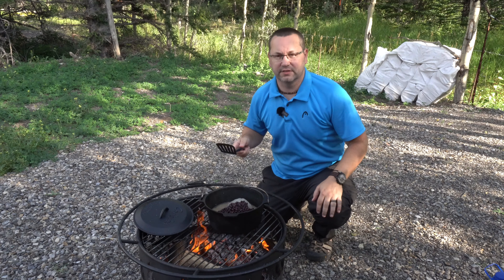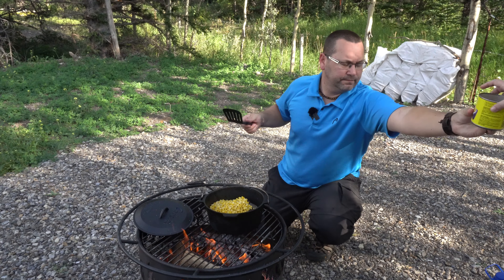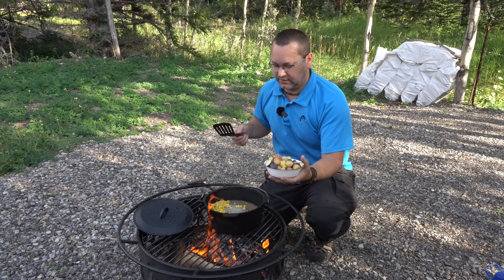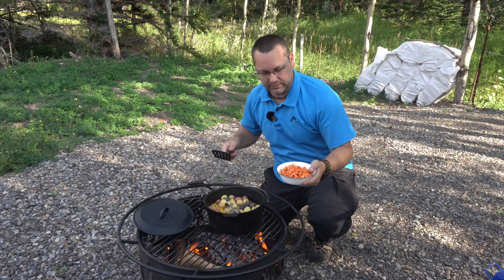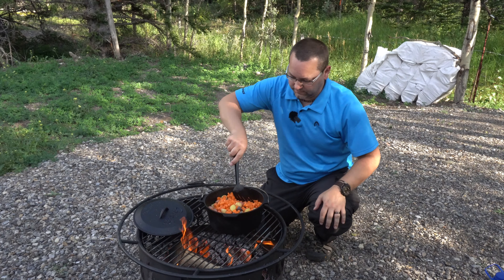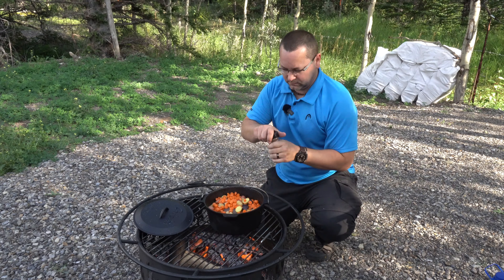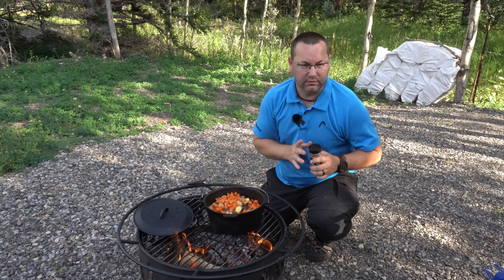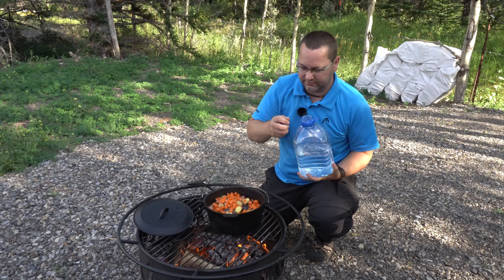We've also got some corn — peaches and cream corn, rinsed and drained. Next we have potatoes: these are little gem potatoes cut in half, you don't need them any smaller than that. Then we add carrots, cut into smaller bits so they'll cook nicely. Now we're adding a little bit of Montreal steak spice — it adds some pepperiness, salt, and a few other flavors. Finally, I'm adding a little bit of water to bring it up to almost covering the vegetables.